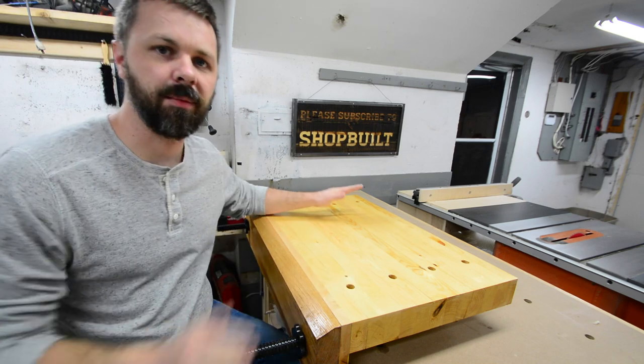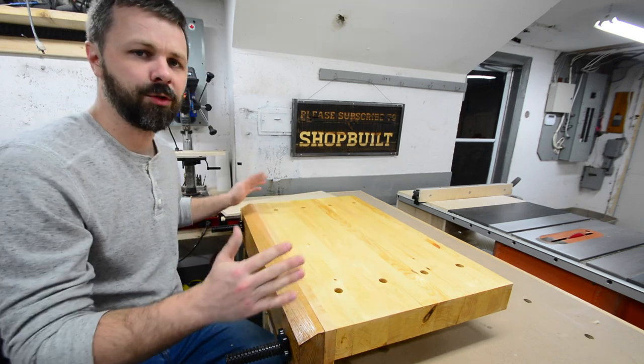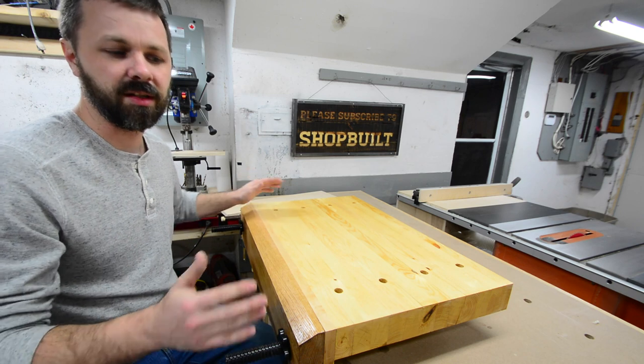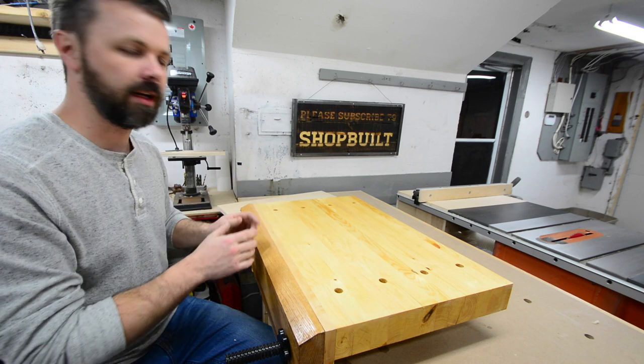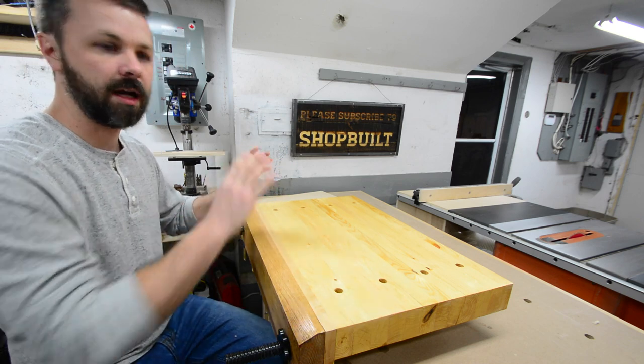Hey guys, how's it going? In this video I want to show you how I made this Moxin vise. If you're not quite sure what a Moxin vise is, essentially it's a vise that sits on top of your workbench, which just gets the workpiece up that little bit higher at a more comfortable level or eye level.